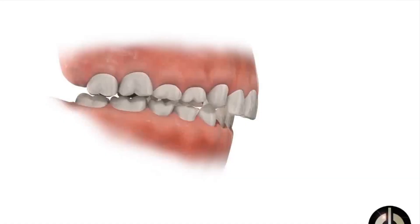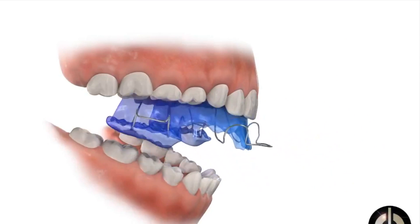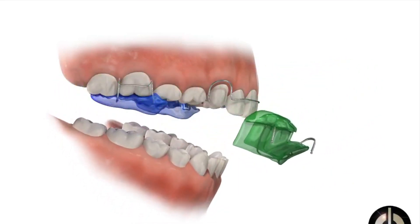I thought I'd make a quick video on twin blocks because we get a lot of patients asking what they're like and what they do. A twin block is a removable appliance that we tend to use for the most part before going into a course of fixed appliances.